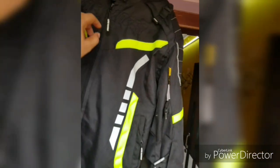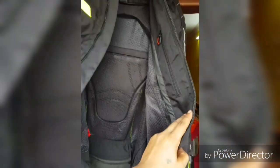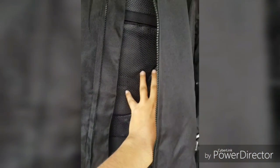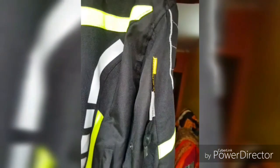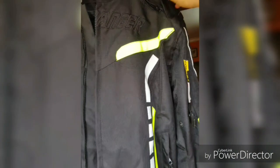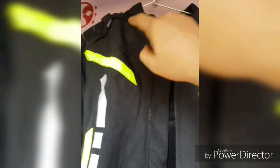Opening it, you can see the nets inside. I've got two liners but I have not attached them as it's summertime. At the back, you can see the back guard or back padding. The net is given so that during summer, if you sweat, it doesn't get attached to your body skin. There is also a pocket for keeping your headphones. On the left sleeve, there is ventilation on both sides.